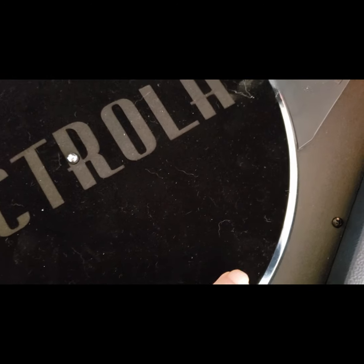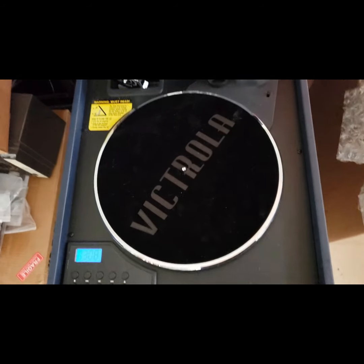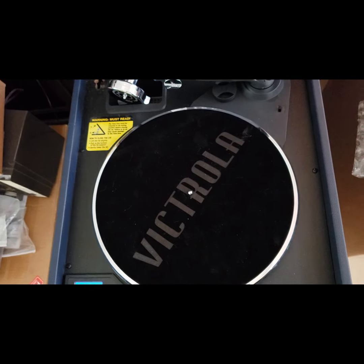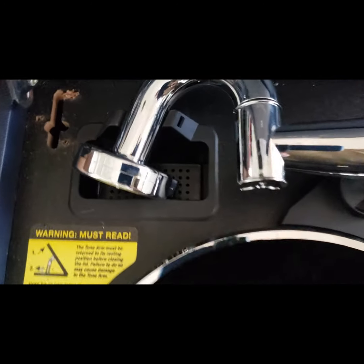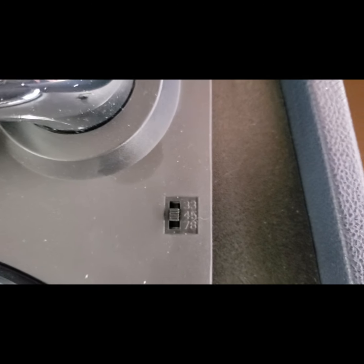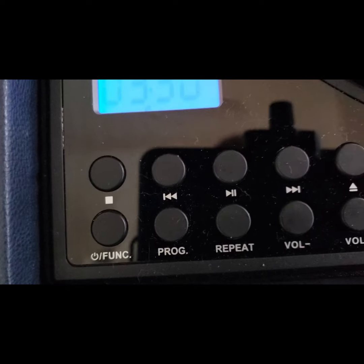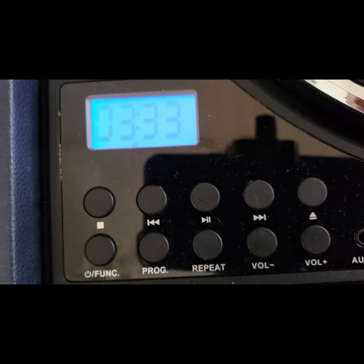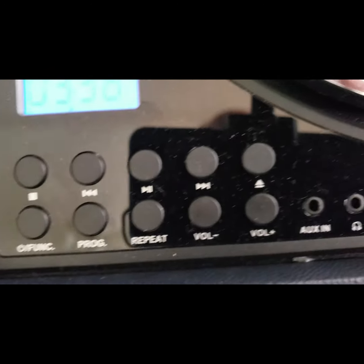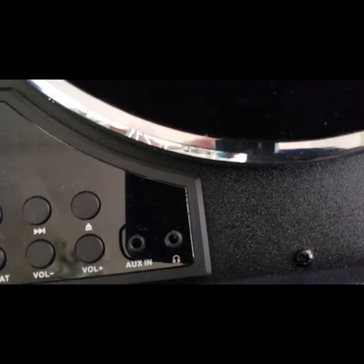Interestingly enough, the turntable mechanism is shock-mounted, which is cool because most Crosley portables do not have shock mounting. This thing is just extraordinarily strange to me. It takes 33, 45, and 78 RPM, so it does play 78s. On the control panel you've got the function button which scrolls through the functions, program and repeat for the CD, plus and minus, auxiliary, and headphones.